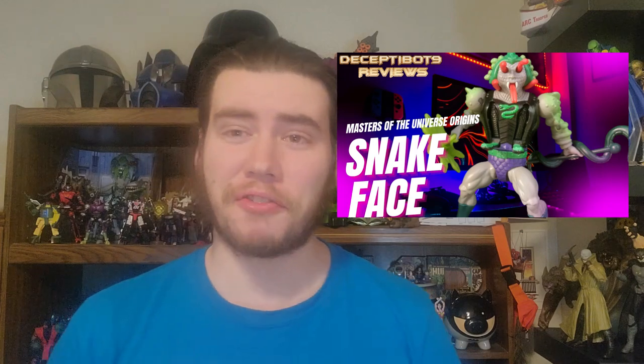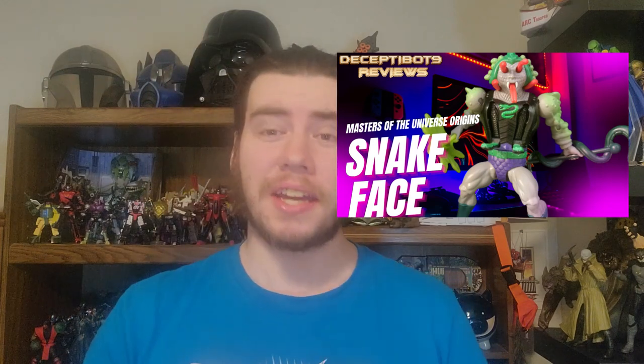It's been a great week for Masters of the Universe finds because the other day I found Origins Snakeface, and now I've got a whole new wave of Masterverse figures to show you guys today.